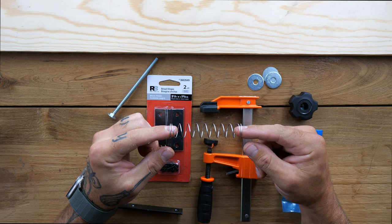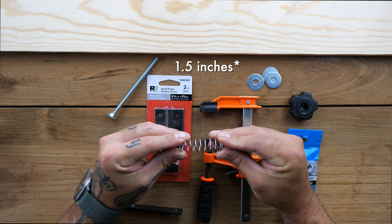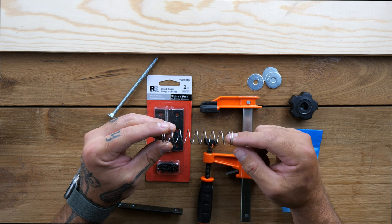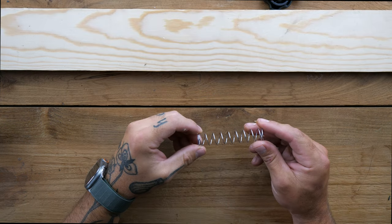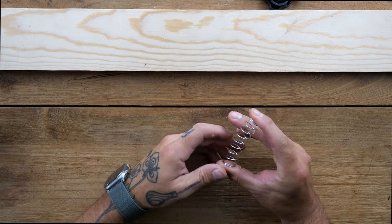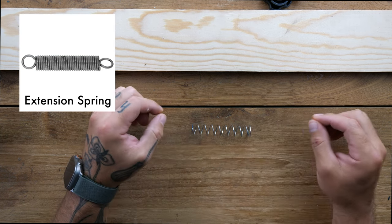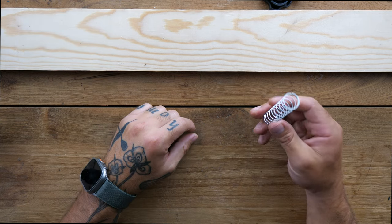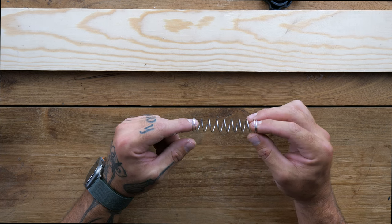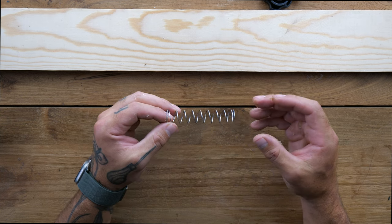Also just a spring — this one is just under four inches. We're going to have about two and a half inches in between the jaws of the stitching pony, so this should open it up just enough. I believe they call this a compression spring — when you push it, that's what provides the resistance. The opposite would have hooks on the end and provide tension when you pull it apart. This compression spring is what you'll want. It's a cheap little addition so you can use just one hand to loosen and open up the jaws.